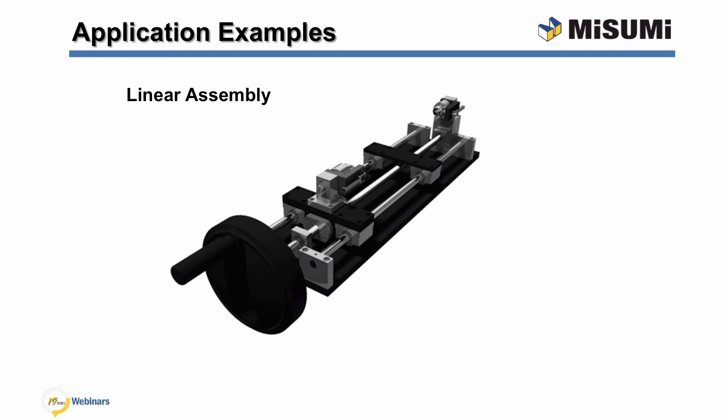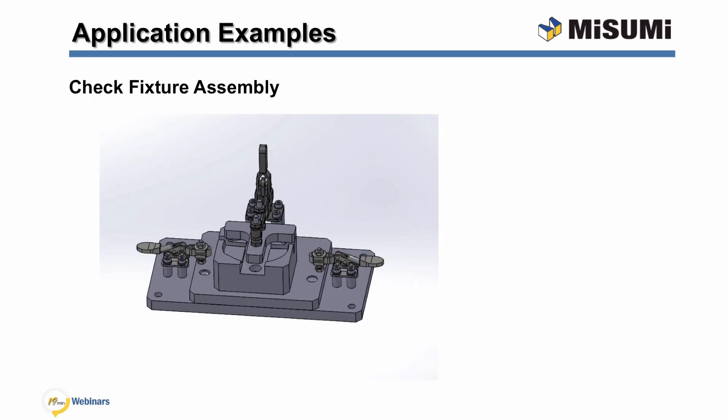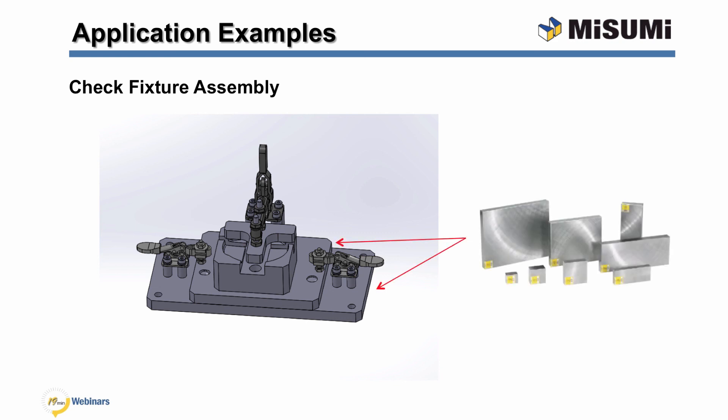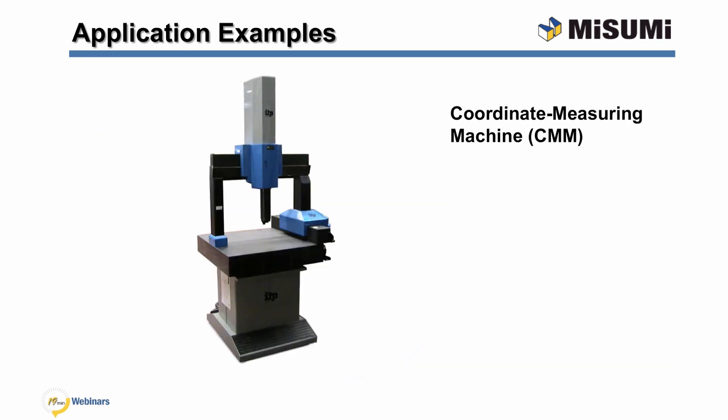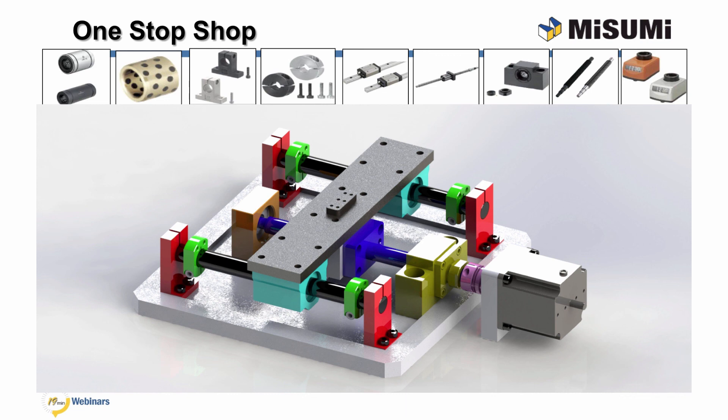I will now show some application examples using Misumi metal plates. The first example uses a metal plate as an installation base for a linear assembly. The edge squareness tolerance enables the designer to precisely machine holes and other features into the plate, which can be used to accurately position a variety of linear mounting supports. This is a similar example where metal plates are used as a base for a check fixture. The edge squareness, flatness, and parallelism are critical for ensuring the accuracy and precision of dimensional inspection applications. The final application is for a coordinate measuring machine, or CMM. The metal plate serves as a base for the object being measured; the high flatness tolerance is essential for precisely measuring a part's characteristics. Our last example shows a simple linear actuator assembly completely made up of Misumi components. Misumi offers a wide range of complementary products such as linear shafts, bushings, collars, and many other components to complete your automation assembly needs.